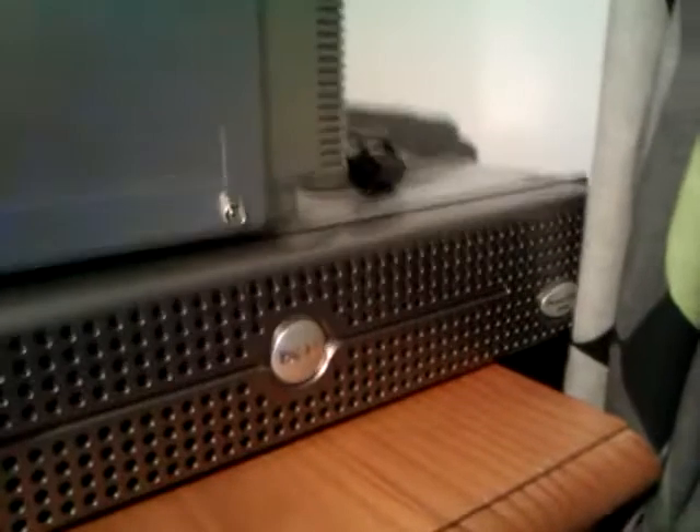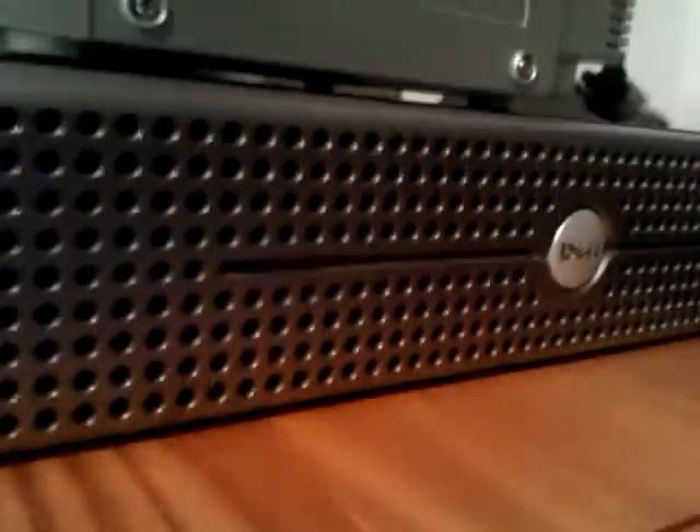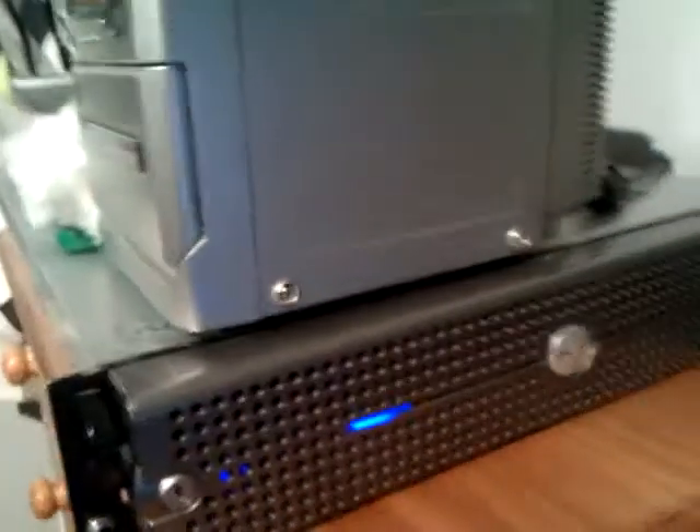Here is a Dell PowerEdge 2850 server. Just have a little look around. Ignore all the stuff on the top and look around the back. When you press this button here the blue light flashes. One also flashes on the front to indicate what server you are working on if you had lots of these servers in a rack.